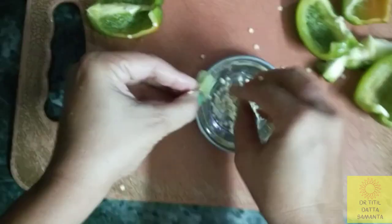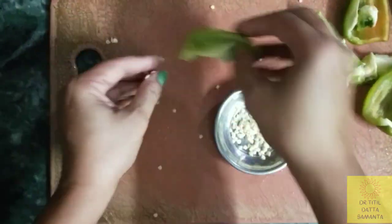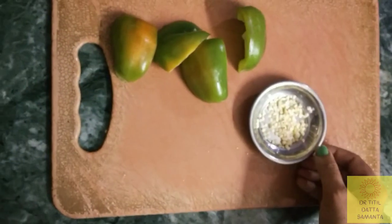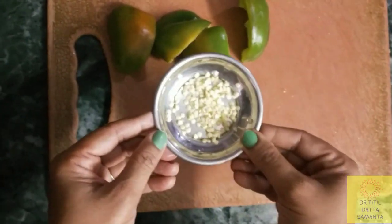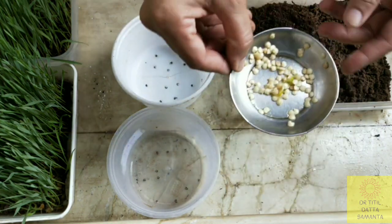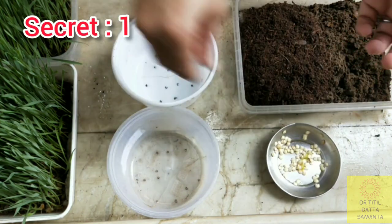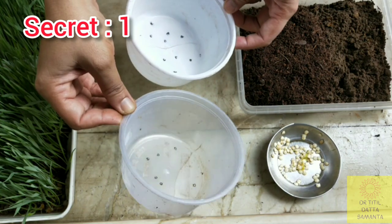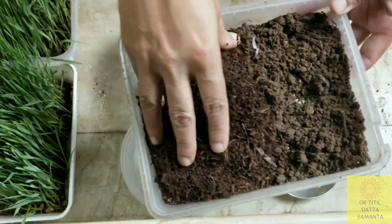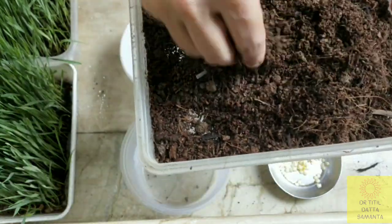There are 20 to 27 species of pepper found all over the world and only 5 are domesticated. Here I have collected the seeds from the capsicum. For germination, you need to take the seeds and put them in small perforated boxes like this — do not use a bigger box. This is secret number one. For potting mix, I have taken garden soil along with coco peat.